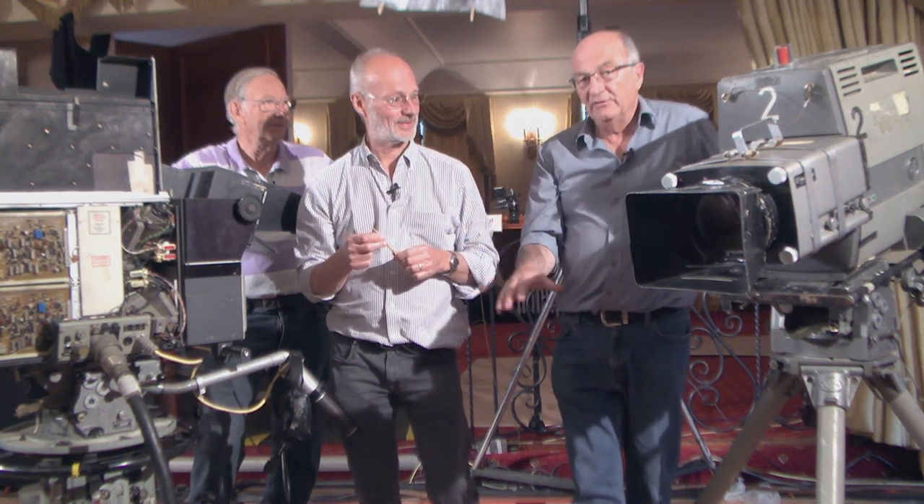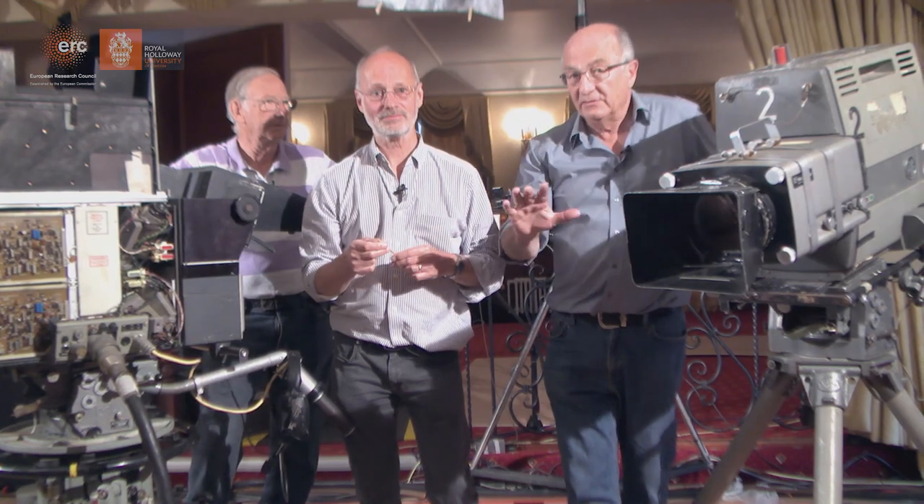This was the first generation of cameras which came with a zoom lens — there's no alternative to zoom lenses. Prior to that, in the black and white days, you'd have a turret with fixed focus lenses, which were cheaper, obviously, but zooms to us were bloody hell.